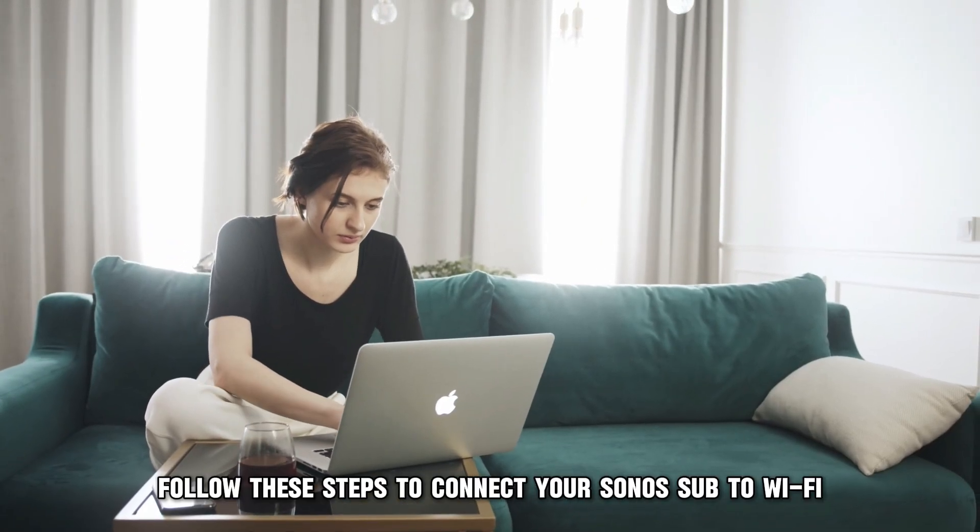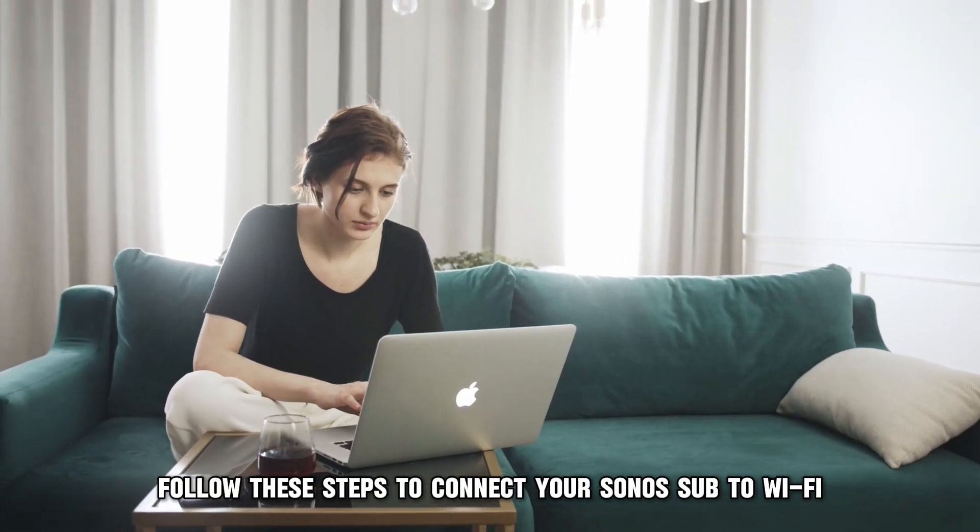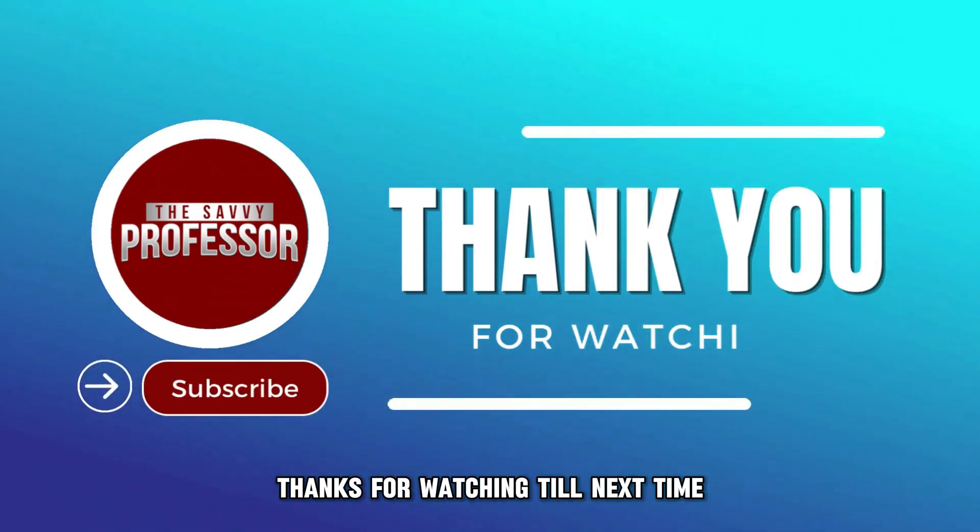And there you have it. Follow these steps to connect your Sonos Sub to Wi-Fi. Till next time.